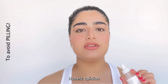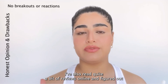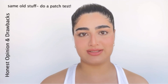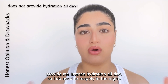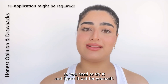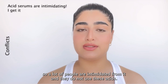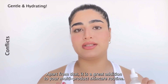My honest opinion about this serum is that it has not given me any breakouts or reactions. I've also read quite a few reviews online and people are generally not complaining about reactions either. But to be on the safe side, I do suggest doing a patch test. One small drawback I experienced is that it doesn't provide me intense hydration all day, so I do need to reapply at night — but we all have different skin types, so try it and figure out for yourself. In terms of conflicts, this serum doesn't have any major conflicts. Some people are intimidated because it's an acid, but it's really gentle and all about hydration. It's a great addition to a multi-product skincare routine.